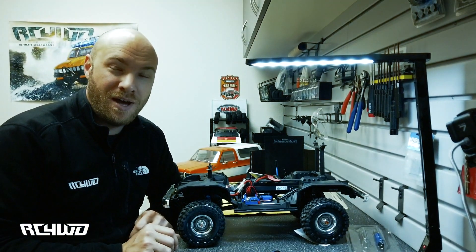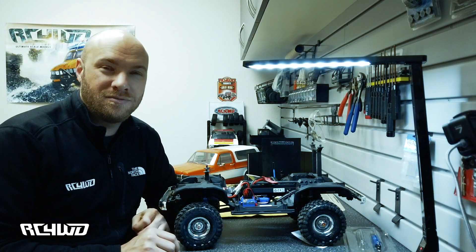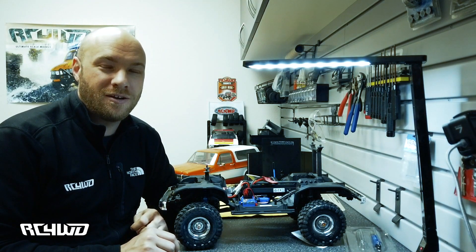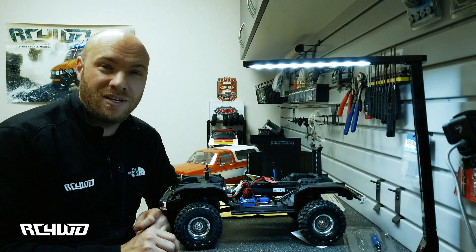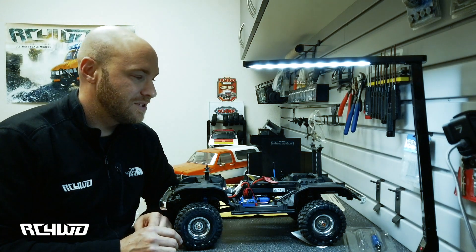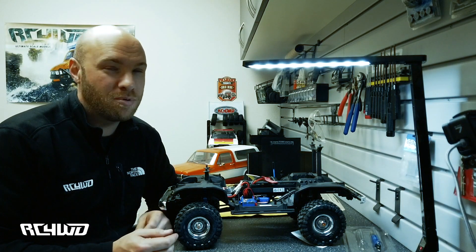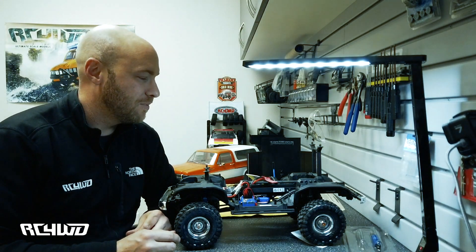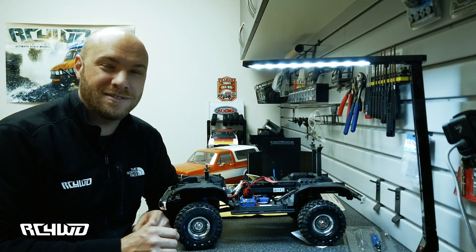Thanks for watching, guys. If you have any questions, put them in the comments and we'll get back to you. You can also email us at support@rc4wheeldrive.com. Please like and subscribe to the video to get more tech tips and new product reviews. If you haven't already, sign up for our newsletter — we always have new products coming out. We hope to see you on the trails. Have a great time out there, thanks!